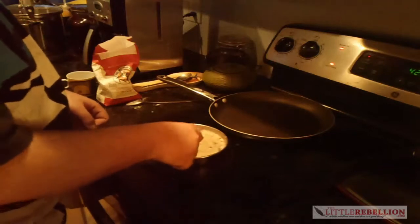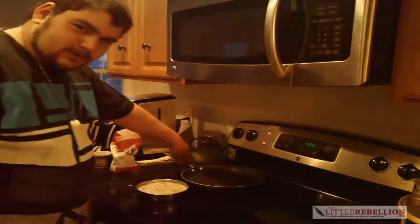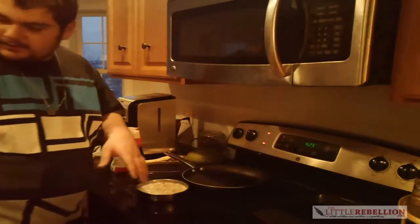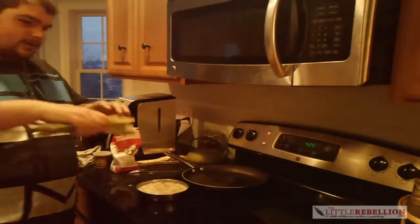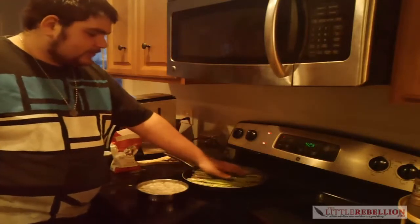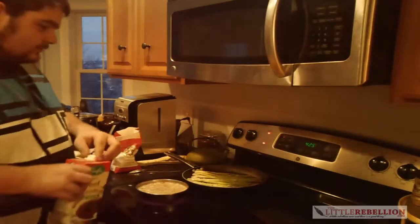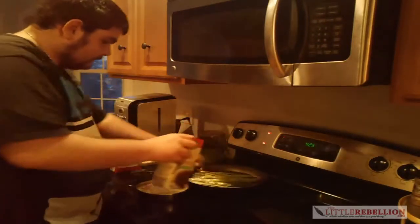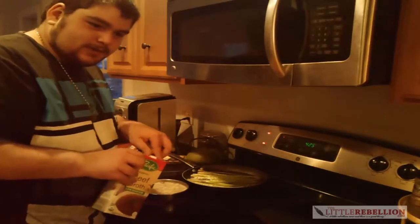We're gonna let that sit for a little bit while we make the next part, which is the sautéed asparagus. We're gonna make the asparagus sautéed with a little beef stock. Put the stock in first, and asparagus in the pan on medium heat. Add a little more beef stock — it should cover the asparagus. We'll let those cook as we get the appetizer set in.